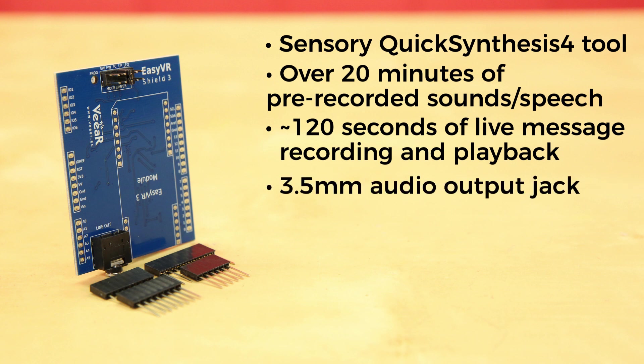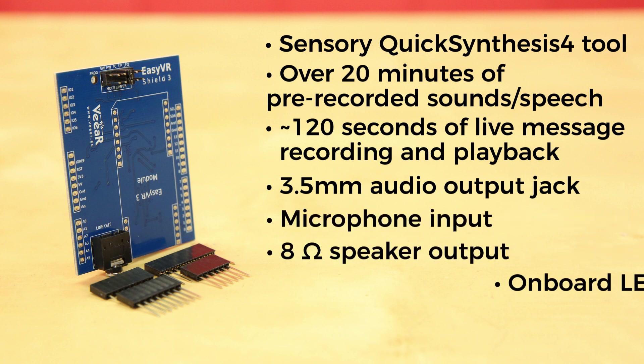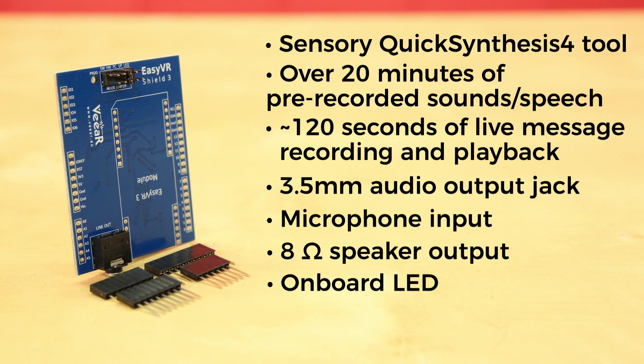There's also a 3.5mm audio output jack, a microphone input, an 8-ohm speaker output, and an onboard LED to show feedback during recognition tasks.